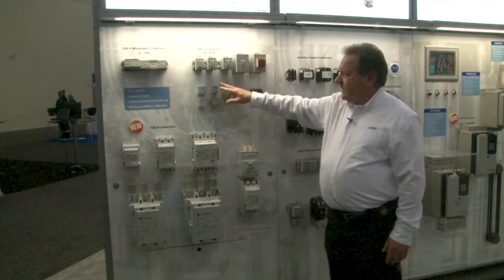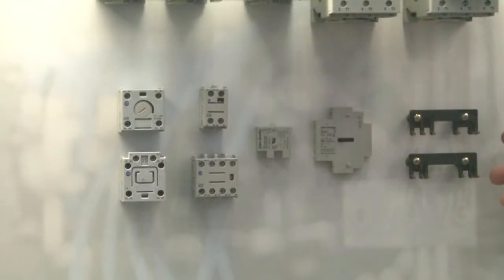We have accessories, timers, mechanical latches, and auxiliary contacts that can be used on any size contactor. So no matter what the size, all the accessories work the same.